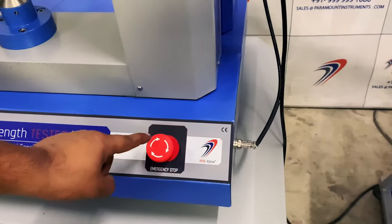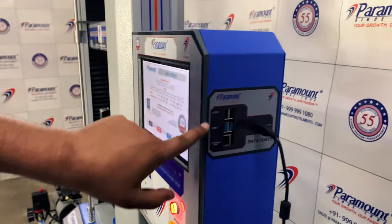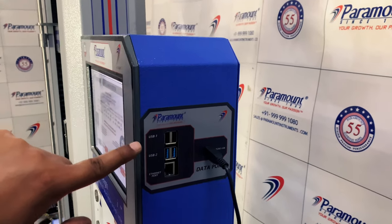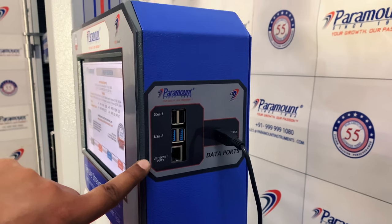The emergency start/stop switch is placed at a favorable height so as to quickly stop the machine in case of an emergency. The i-12 tensile incorporates a range of data ports including four USB 3.0 ports and an ethernet port for the fastest data transfer and connectivity.